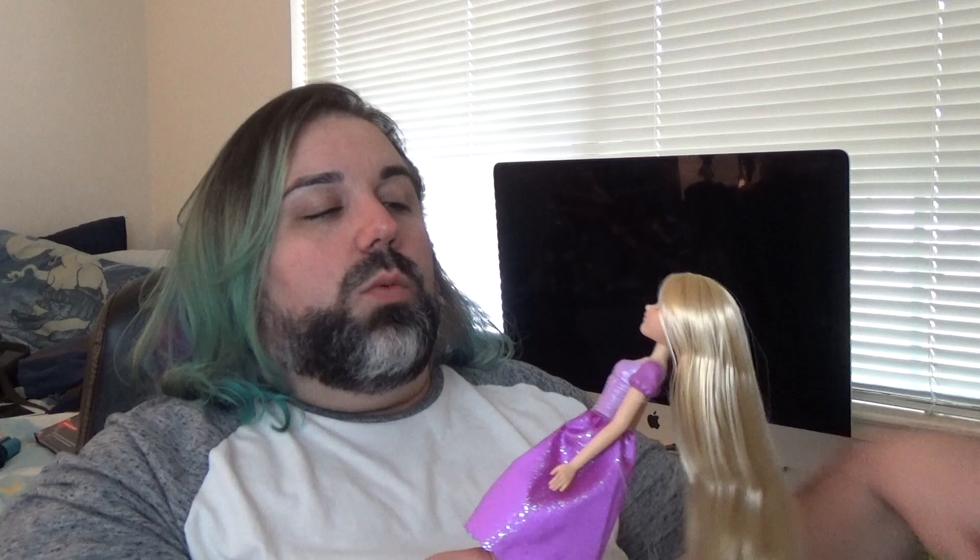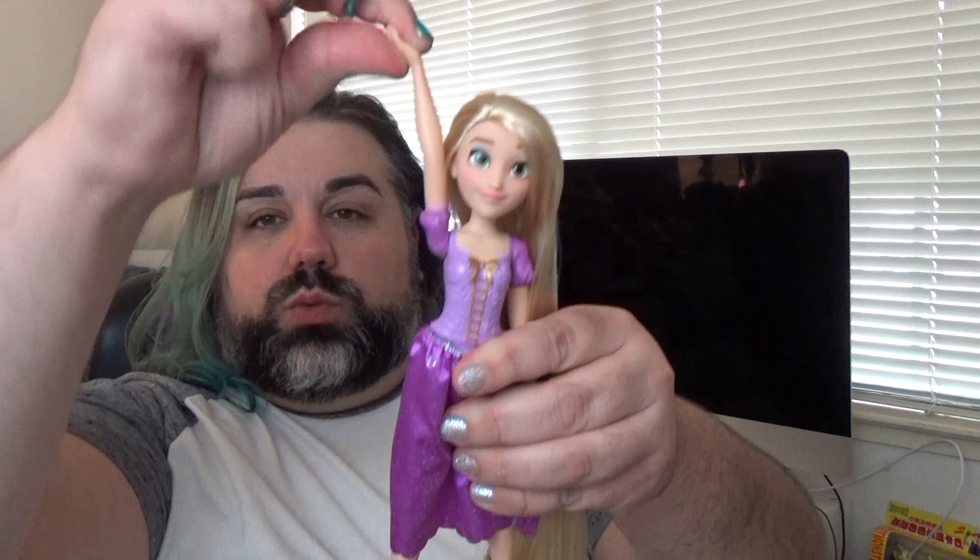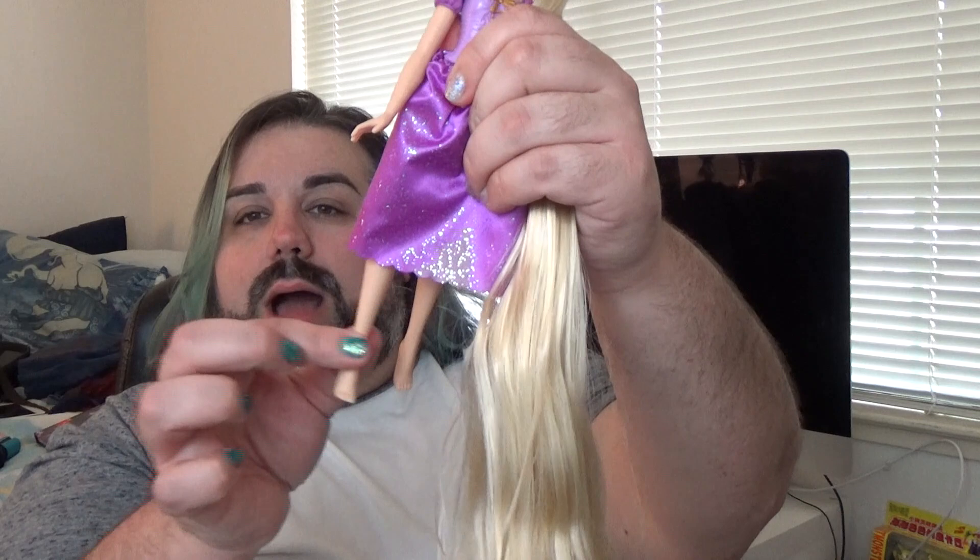The other thing is her arms don't move out — they are swivel only, so they just go around in circles. The legs kind of go out a little bit. She can sit and then move her legs back. So basic five points of articulation. I mean, I'm not completely mad at it. I think my favorite thing about her is her face — I think she's super cute — but for $15 I was hoping for a little bit more.